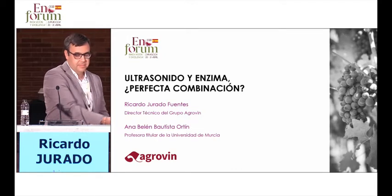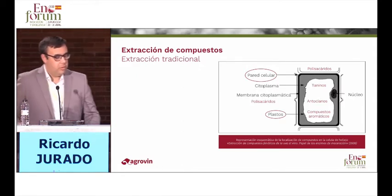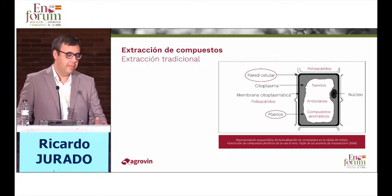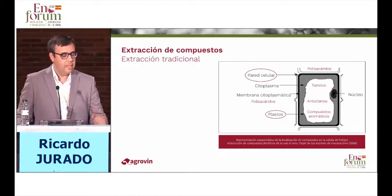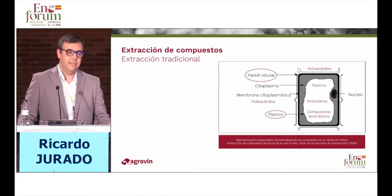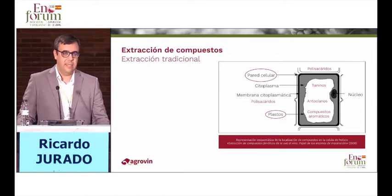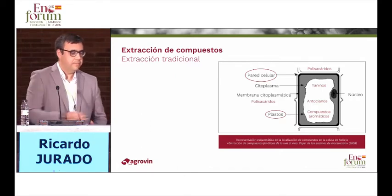Together with my colleague Belen Bautista. Here you can see an image of a vegetable cell, composed mainly by the cell wall, the cytoplasm, and the nucleus. What interests us is the components that are in the plastids — those vesicles in the cytoplasm that we need to break, breaking first the cell wall to produce their extraction and thus release the polyphenolic compounds, the polysaccharide compounds that are in the wall, and even aromas.